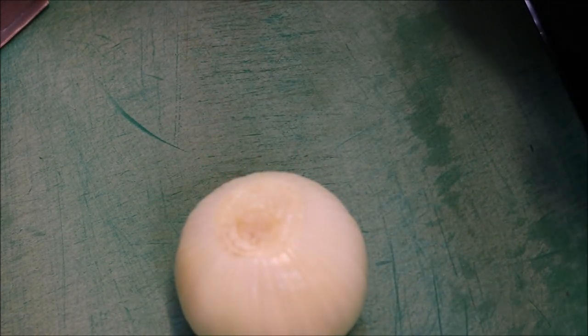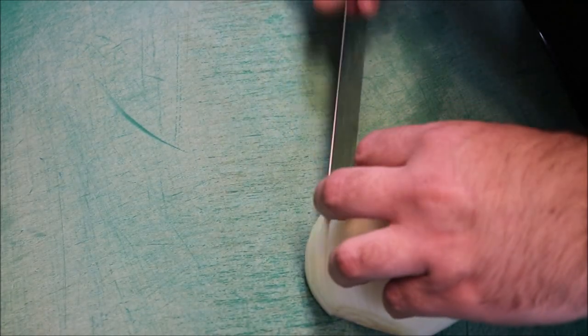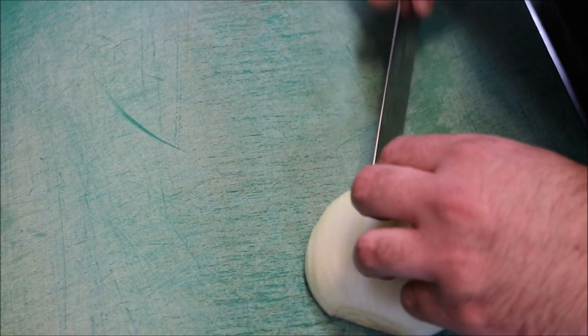Alright guys, so we'll start by preparing our ingredients first. We're going to start off with a browned onion. Slice through the middle and we just want to finely dice this.